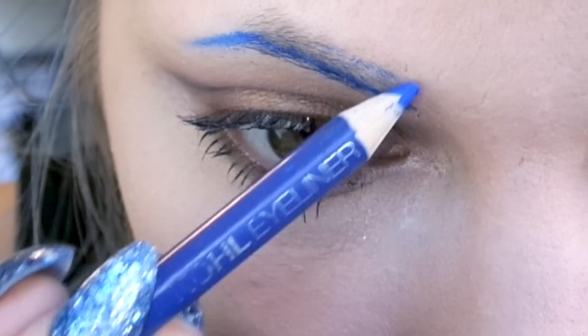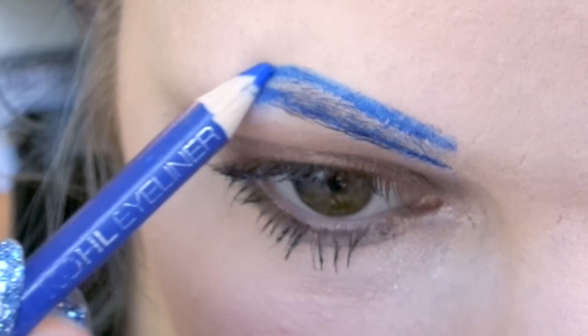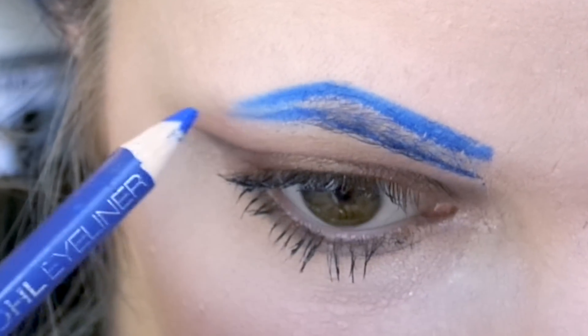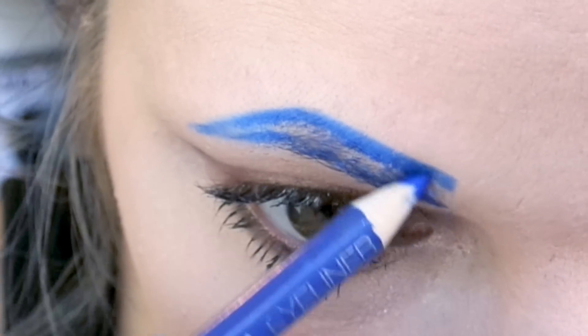So I just follow the natural arch at the beginning of my eyebrow and then I shape it out towards the end. But don't go all the way to the end because we are going to be extending the tail later with something else.